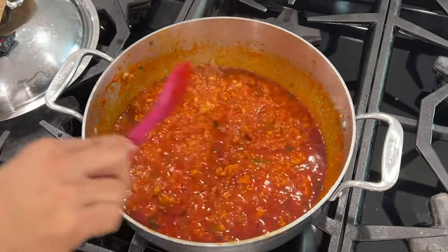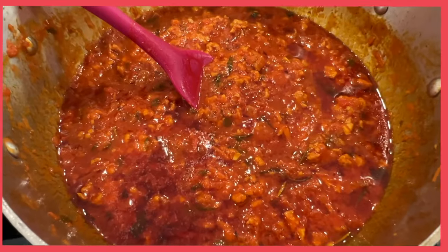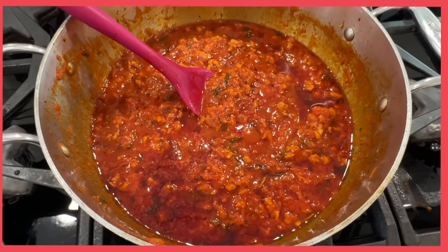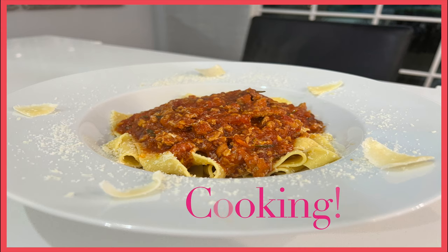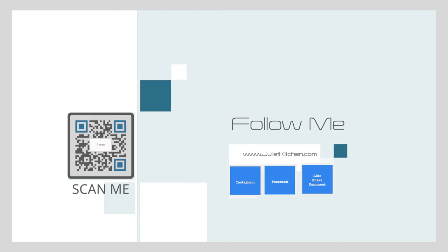Serve with your favorite pasta. Remember, all of the recipes you see in these videos — you can get the written version on my food blog at julietkitchen.com. Happy cooking! You can also follow me on Facebook and Instagram. Thanks for watching.